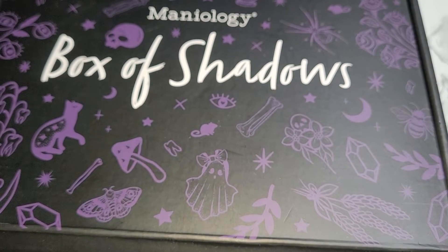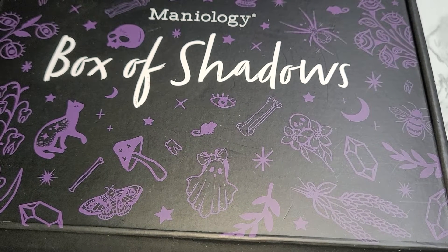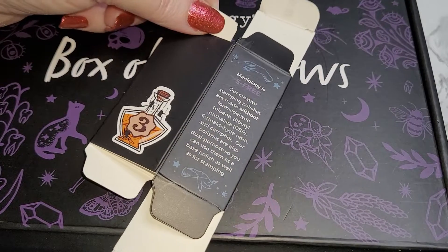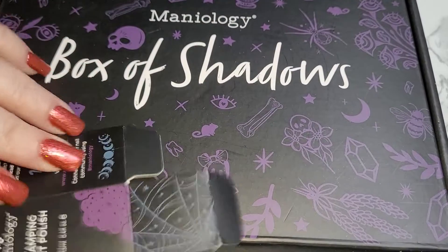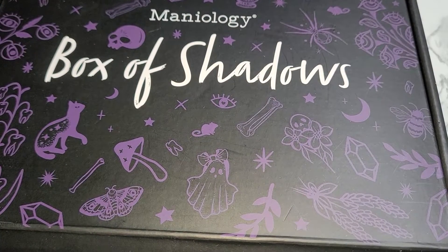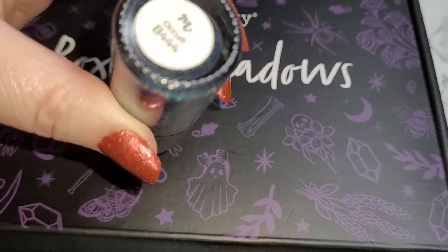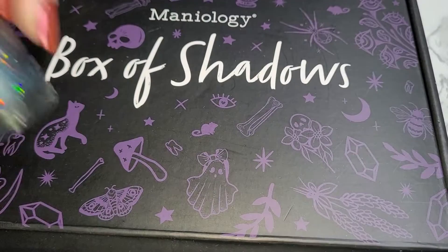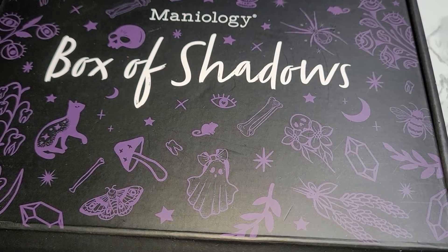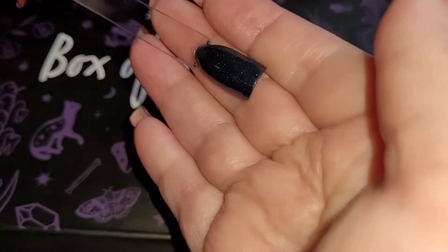Day three — excuse me, I'm getting confused, there are so many wonderful things in this box — day three, exclusive to the box with the spider webbing in a beautiful blue color, is the hollow sanding polish Occult B444. It's a beautiful blue color that Grandma did a demo for you on.